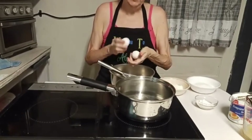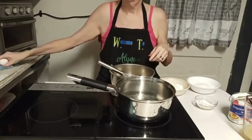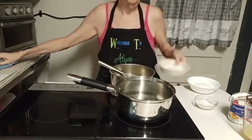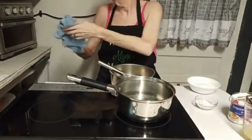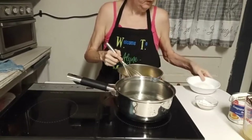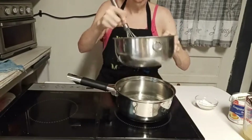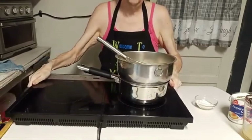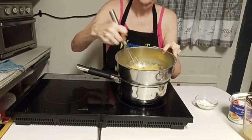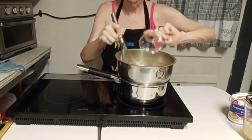I've got my four eggs in my bowl and I'm going to whisk them up just a little bit. I'll put my sugar in — that's one cup of sugar — with my eggs. I'm going to whisk this together and go ahead and put my flour in there — that's three tablespoons of flour.